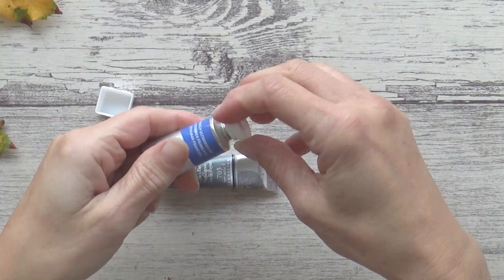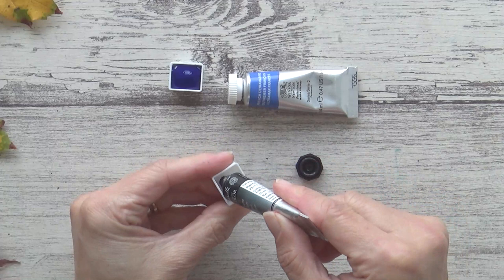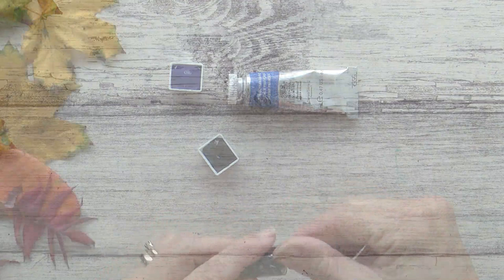I picked just one blue for this palette, which is Winsor & Newton's French Ultramarine, and I also decided to include Sennelier's Payne's Grey. A quick tip for filling pans neatly is to try and direct your tubes towards the corners. I also like to give my pan a firm tap onto my table, just to make sure there are no air bubbles and to get a nice even fill.